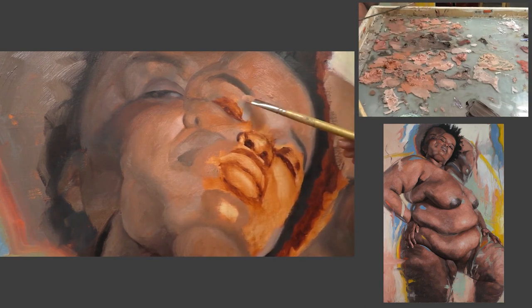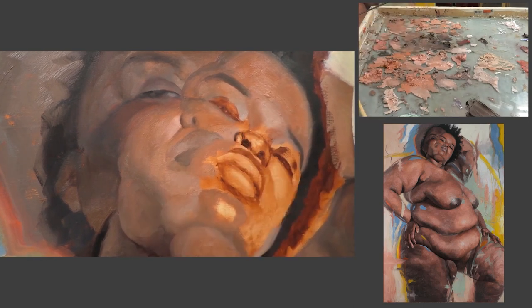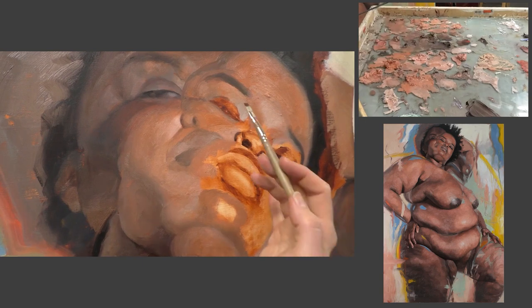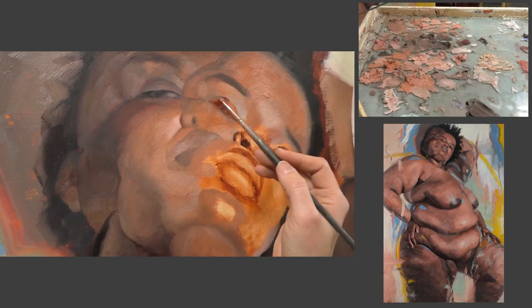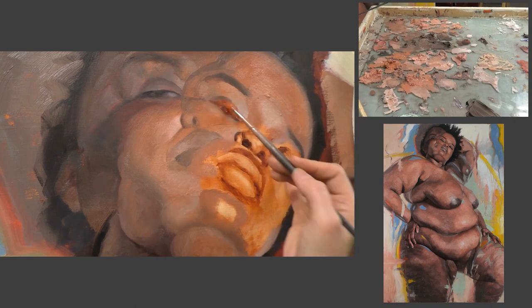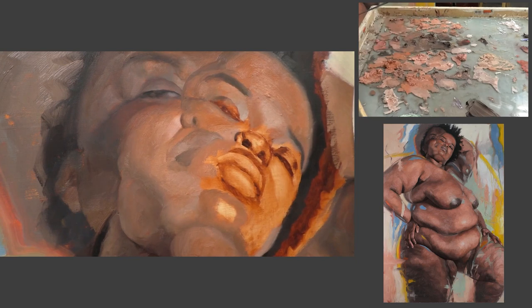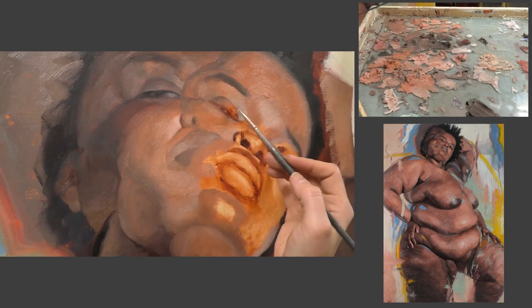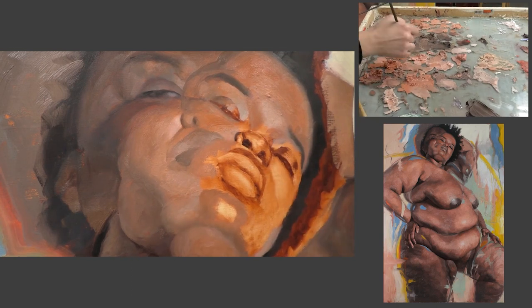For this painting I used my typical palette, which will be in the description below. I find it to be a really great palette for painting skin and flesh. For this video I wanted to focus mostly on a few strategies or philosophies that were really integral to creating this painting.